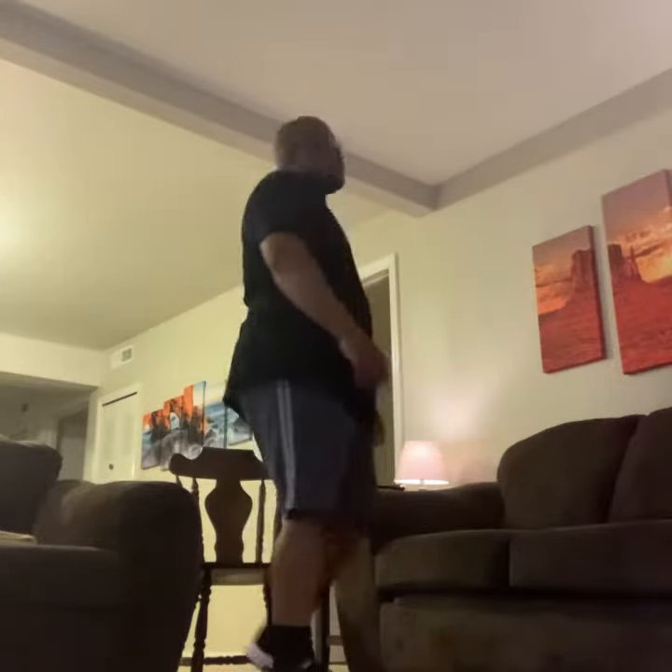Good, good. Alright, and turn — last one, come on. Bring that back leg for me. Sean, I know you can do it — big strong guy like you, come on, wake it up. There you go, perfect — turn and come back.